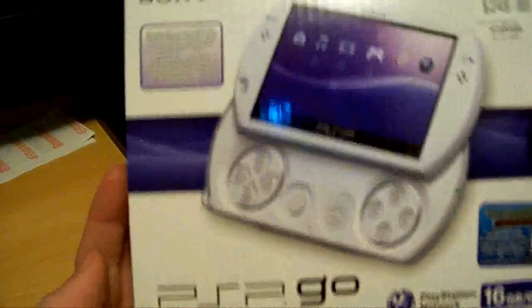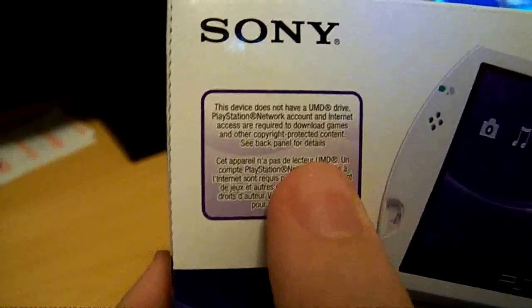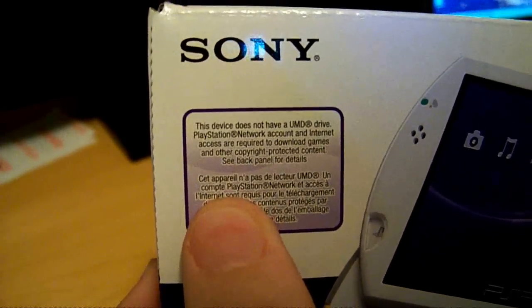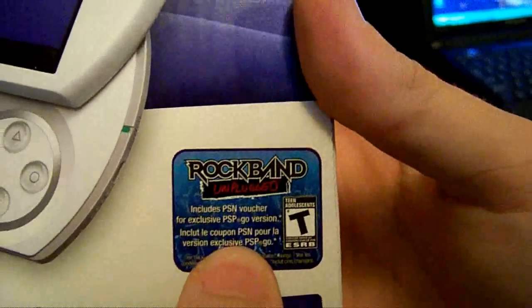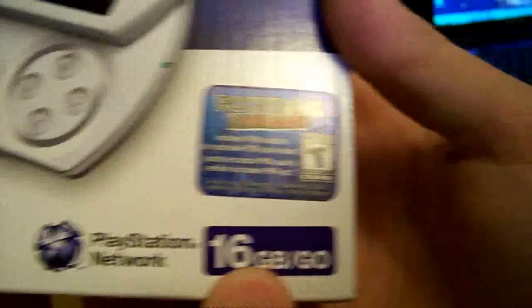Here's the box. It says right there: this device does not have a UMD drive. Right here it says: includes PSN voucher for Rock Band Unplugged. And it has a 16GB internal memory. It was $249.99.